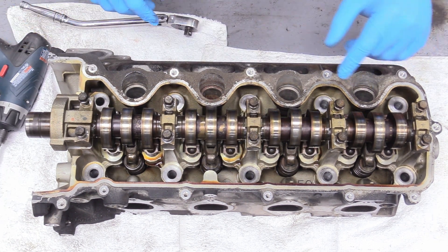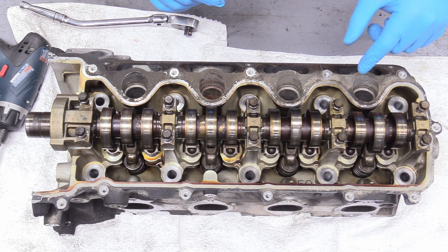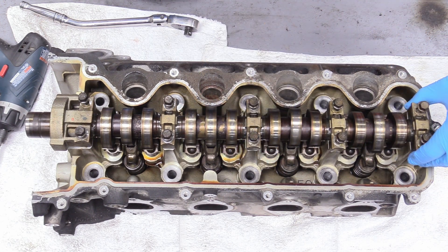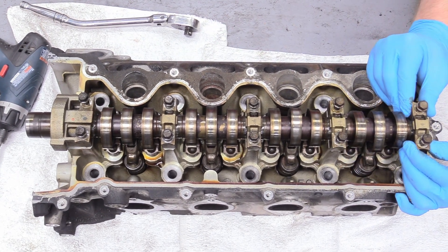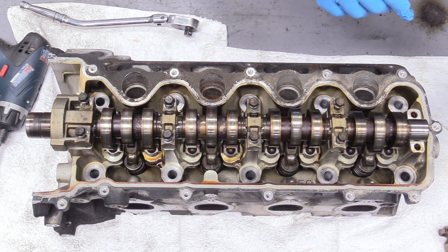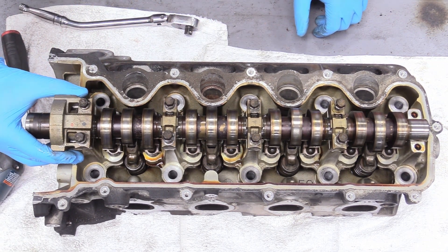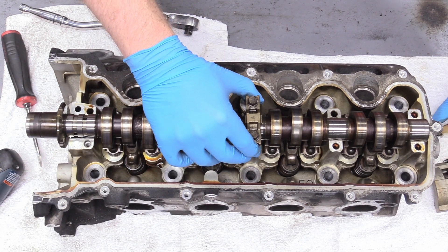When you're taking these caps off be careful because they are numbered and they're orientated. This one says number four and has an arrow pointing this way. You can't mix any of those up — this cap has to go back on the exact same spot you took it off at. We can wiggle those back and forth and remove them straight up. These don't have to go to the machine shop — they don't need to be machined at all. They can go back in once the heads get back from their work. You also can't mix up the caps head to head — these caps have to go back onto this cylinder head.